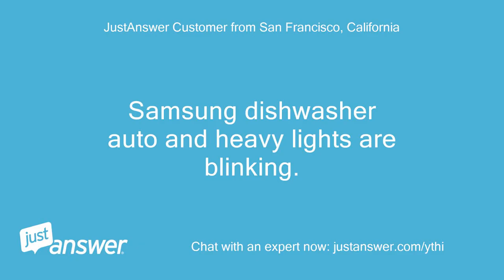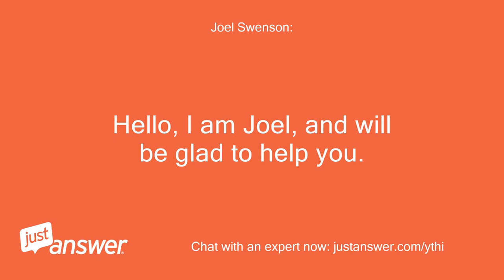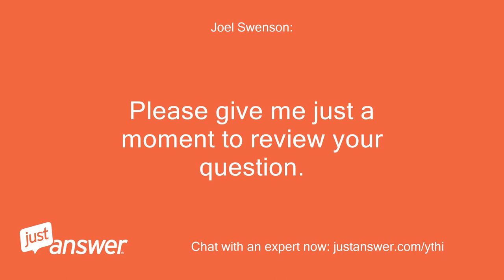Samsung dishwasher auto and heavy lights are blinking. Hello, I am Joel and will be glad to help you. Thank you for choosing JustAnswer to help you with your appliance questions. Please give me just a moment to review your question.